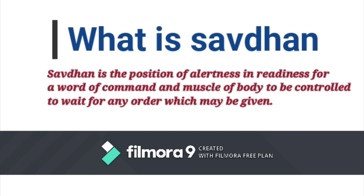Saavdhan ek prakar se alertness in readiness ki position hai, jis mein sabhi prakar ke body muscles ko control kiya jata hai, taaki word of command milne par uchit tariqe se uski karwai ki ja sake.